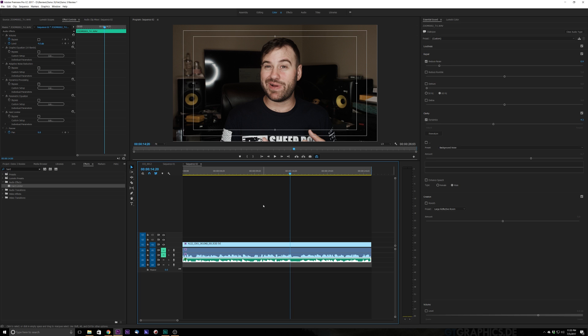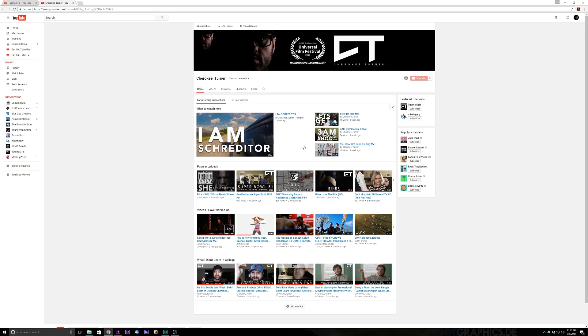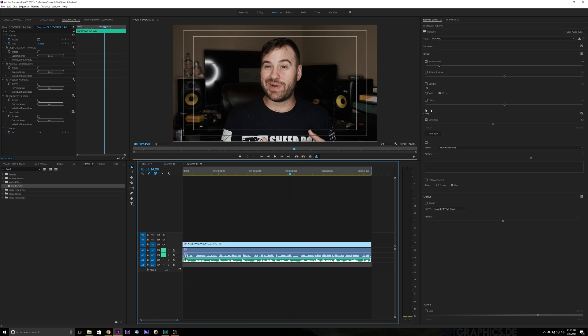Thank you so much for checking out this tutorial about Adobe Premiere CC. Remember to check me out on Facebook at facebook.com/avidproductions479, and on Instagram at instagram.com/Cherokee_Turner. Also subscribe to these videos on Tutorial Grid — just hit that subscribe button. Check out my other channel which has my vlog and all the other awesome projects I've worked on. Give me a subscribe to all my channels and help support this channel. Thank you again for watching, and I will see you guys later.